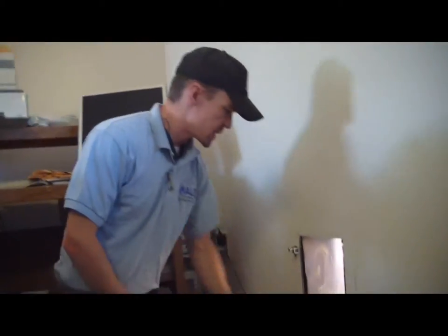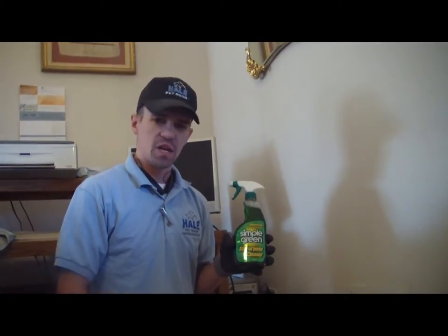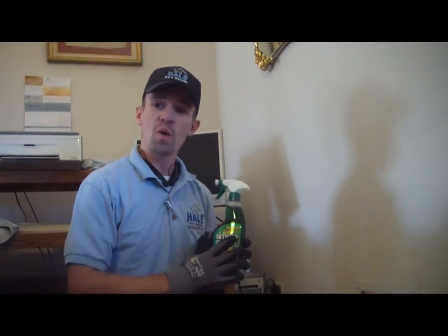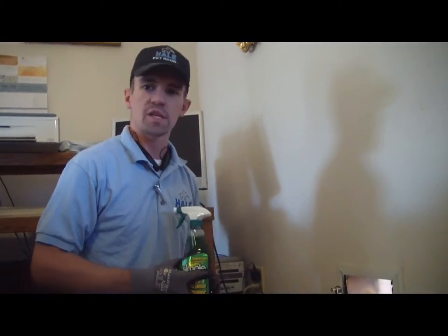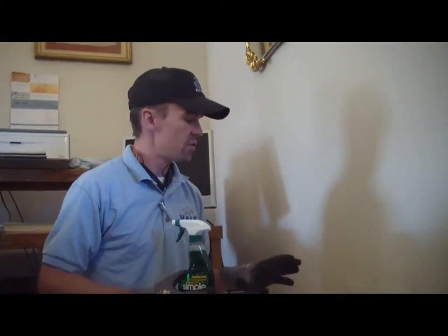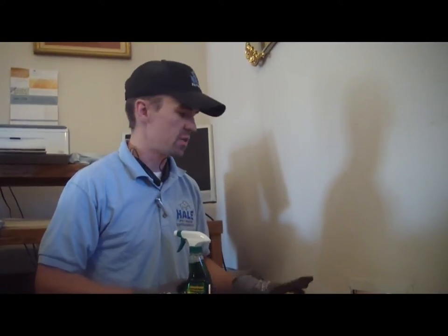Now that the inside is all cleaned up, we can go ahead and start cleaning our flaps. Hale Pet Door recommends using Simple Green to clean the flaps — this is manufacturer recommended. If you don't have this, they also recommend using Dawn dish soap as an alternative. Warm soapy Dawn dish soap works really well to clean the flaps. Never use any Windex, ammonia, or alcohol-based products on the flaps — it will dry them out and force them to crack.